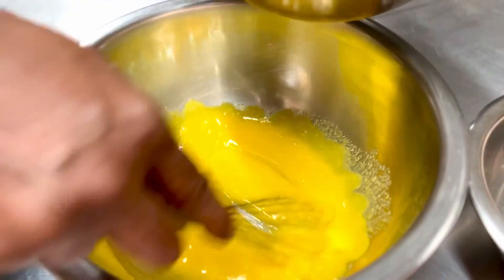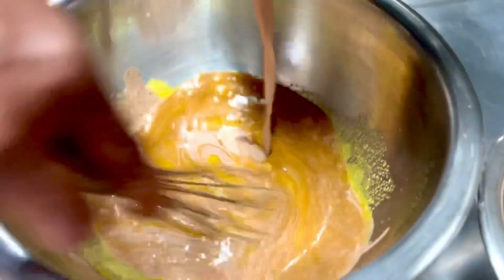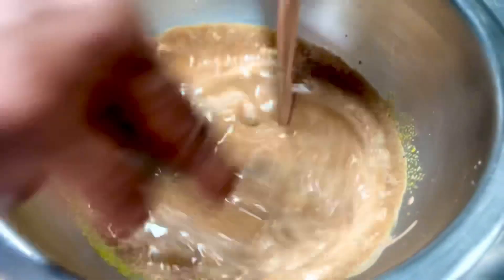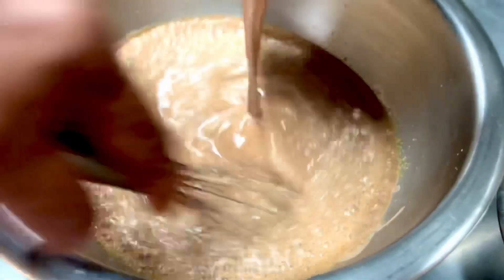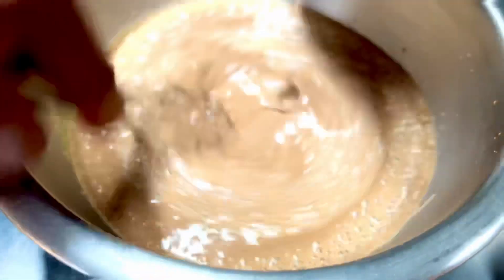The hot cream emulsion goes into the egg yolk and sugar emulsion, whisking continuously. Now this classic is a very old school beautiful French dessert called a pot de crème, but I like to basically just call it a chocolate pudding.